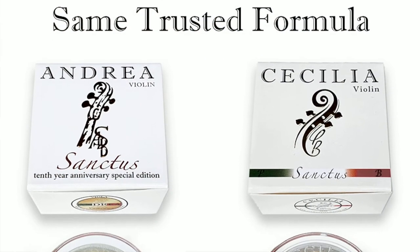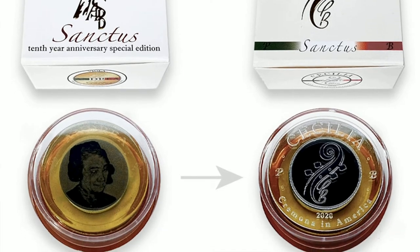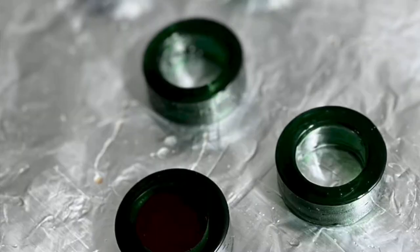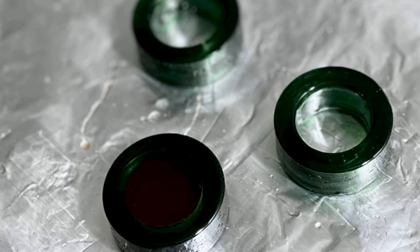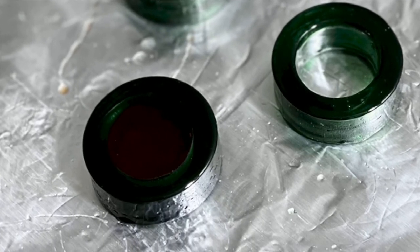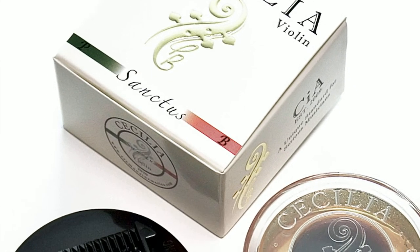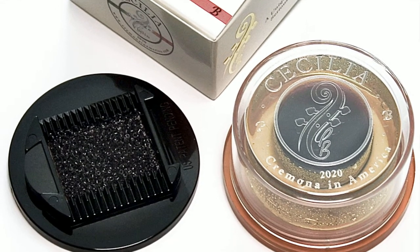Cecilia Sanctus is a unique two-part rosin that I developed in 2018. When I first started this Sanctus project, it was rather experimental. I saw people putting two different rosins on their bows, creating their own rosin mixology. I thought I would create my own rosin mixology by putting two different rosin formulas in one cake of rosin.